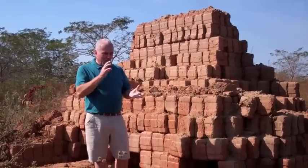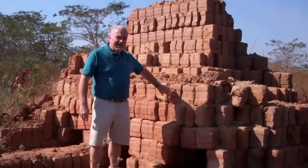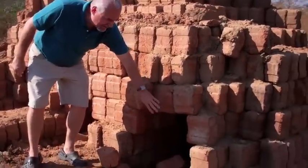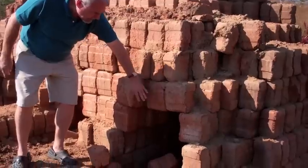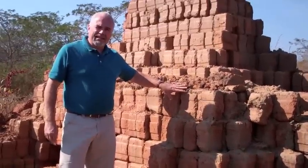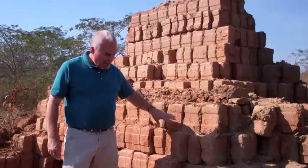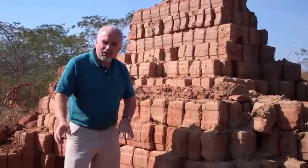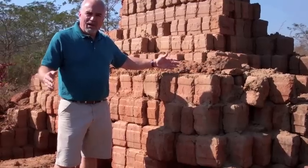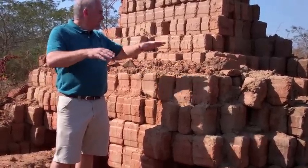We take this clay, ram it in the machine, and then we start stacking the blocks. We leave a chamber for a fire, and then we'll stack the blocks between twelve and sixteen thousand at a time. Then we'll pack this full of firewood and seal both ends with blocks.